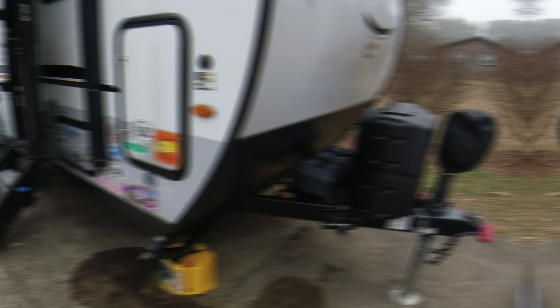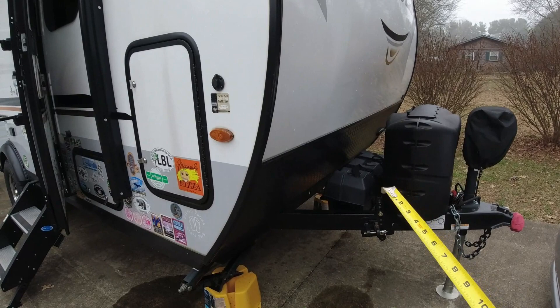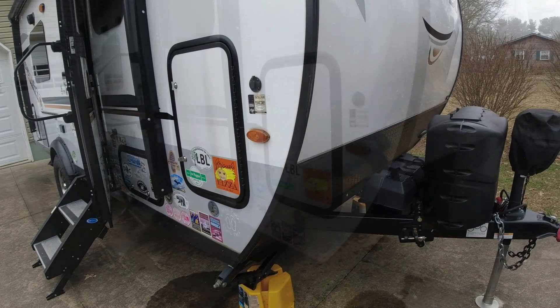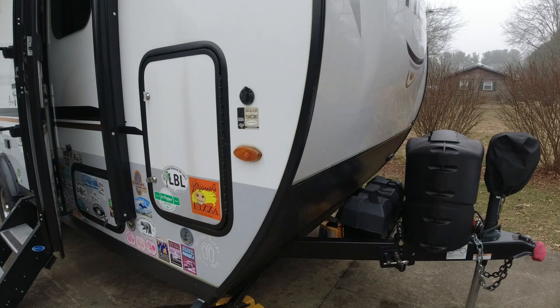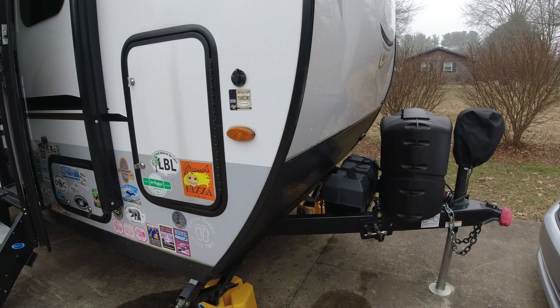In summary, depending on your trailer setup, I could put a 100 amp hour battery in my front box since it fits one battery. Running off solar would top it off, though the converter alone won't take it all the way. Since I'm spending significant money on a lithium battery, I want better control — so I'm adding a shunt for accurate readings of what's going in and out, plus a dedicated lithium charger.